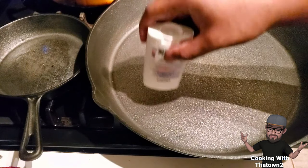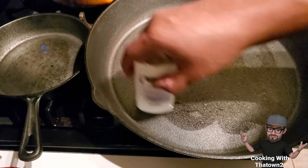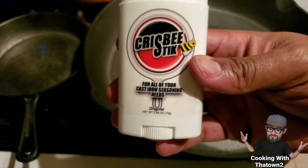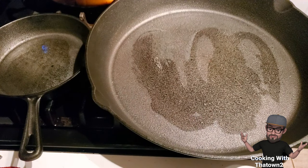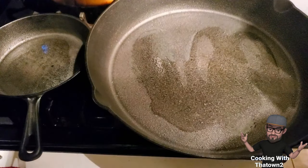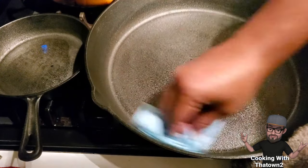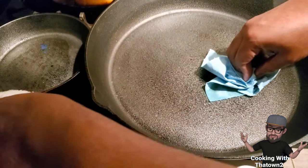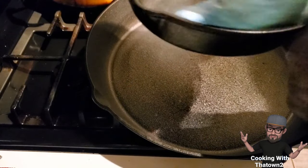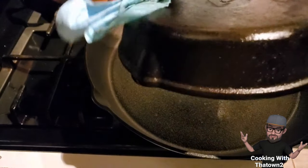Once you sand them down, you'll notice it turns white or gray underneath where you've cleared the surface. When you rub your hand across the pan and it starts to feel smooth, you know you've sanded it enough — you don't need to go completely bare. Then you want to put your pans in the oven at 200 degrees for about 20 minutes. You don't need to get them smoking hot — just warm enough to start the seasoning process.